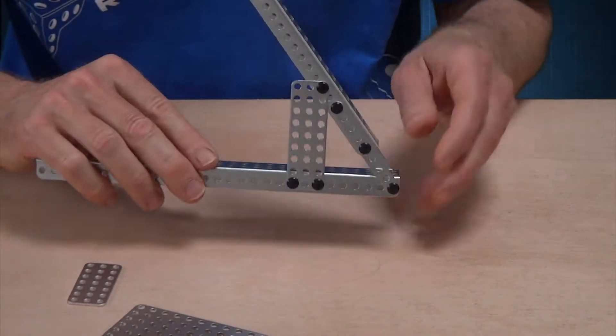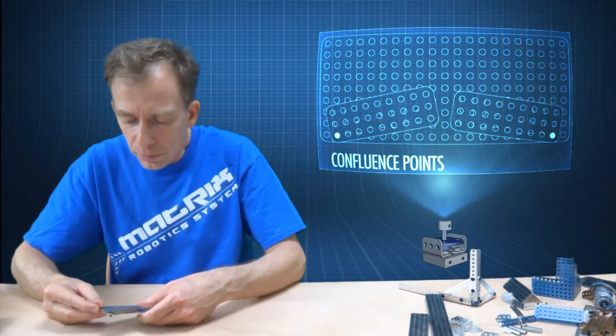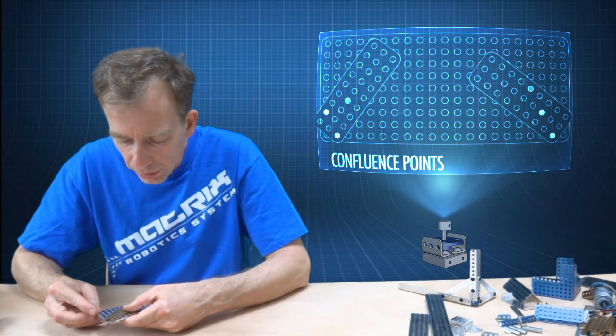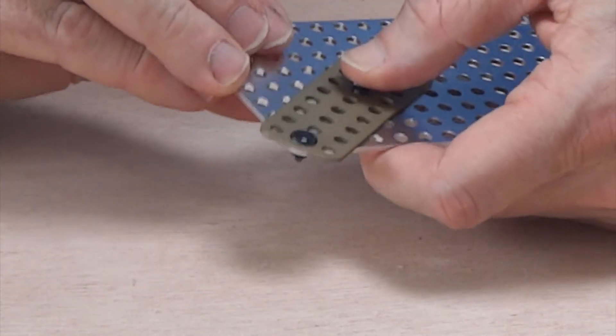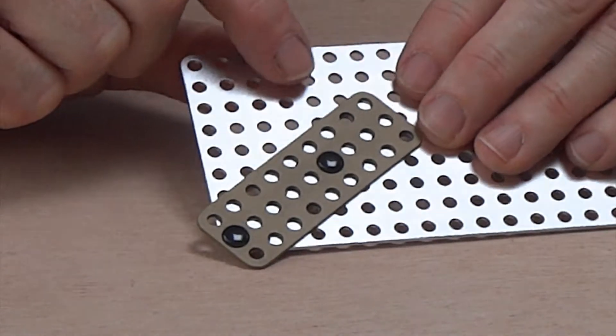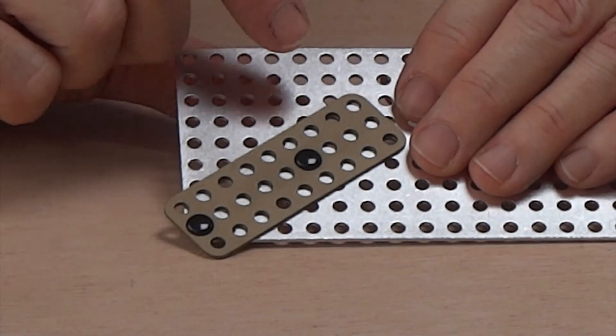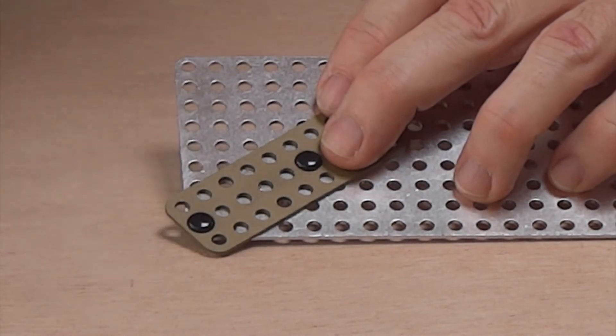I'm going to show one more thing. That little sample I showed you with the straight beam — I'm going to do a variation on that. This time I'm going to use a gusset plate instead of the straight beam. This is a 3x9 gusset plate that I've put on top of the 9x21 hole big flat plate. Again, I have the diagonal — this is 5 units.